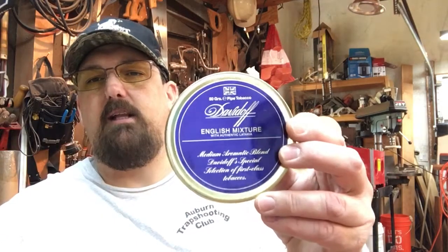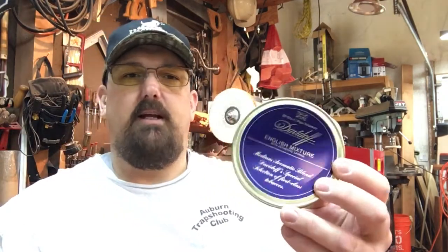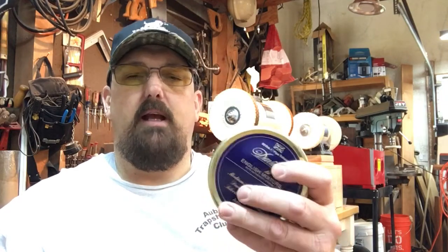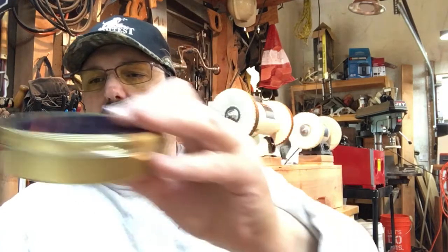This one here is a light English, very tasty - mild to medium in strength and taste, a really nice blend. Going to stay busy here - there are three or four pipes I'd really like to get made before Chicago. I don't know if I'm going to have time, so I'm going to concentrate on those and try to be productive. Hope you have a nice weekend - be well, stay smoky, bye bye.